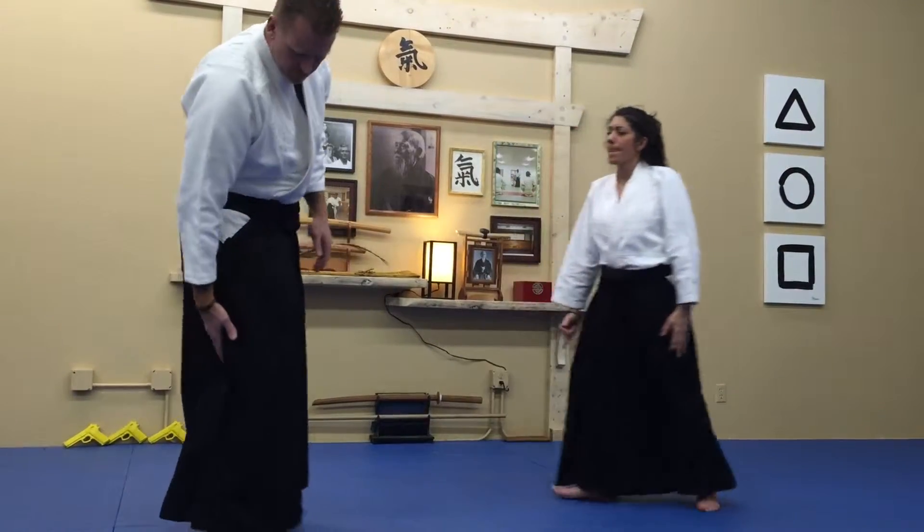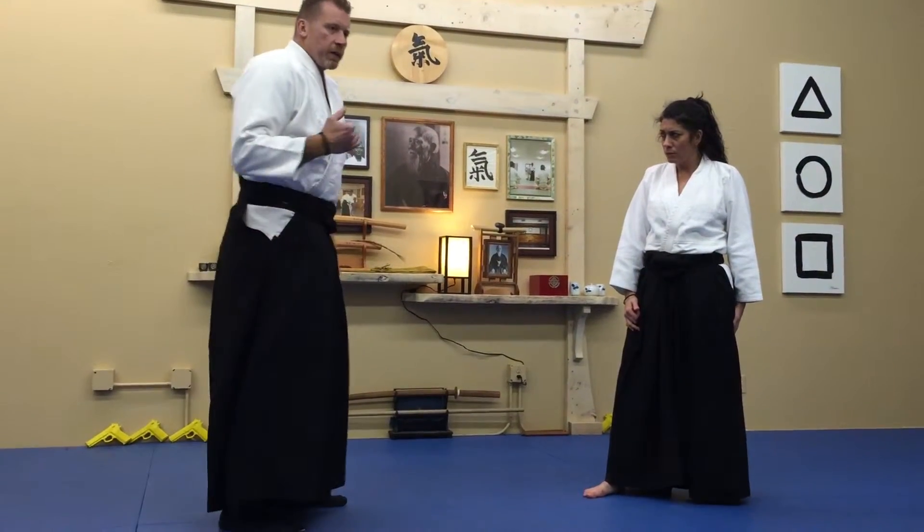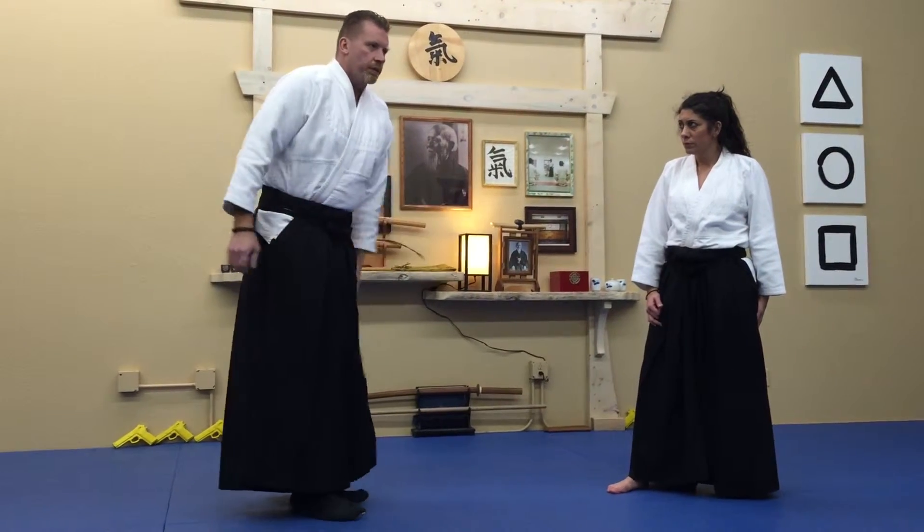Your target's going to be a nerve that runs down the back of the leg here. You want to hit it just hard enough so that it charley horses the muscle and buckles the muscle so they fall.